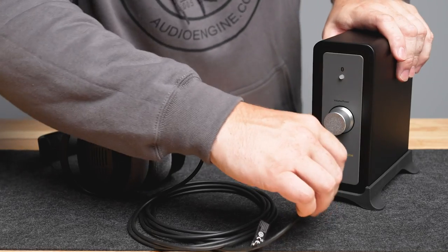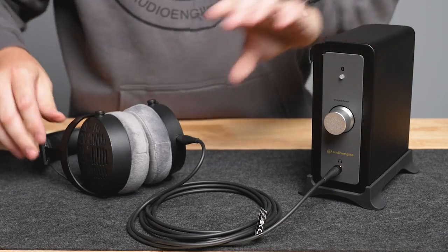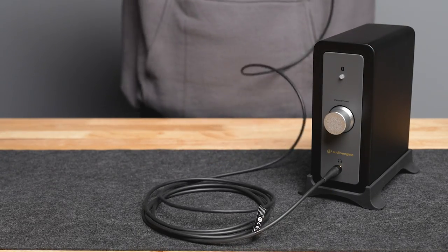To connect your headphones, follow these steps. Identify the headphone output on the front panel of the N22 amplifier and plug your headphones into the headphone output.